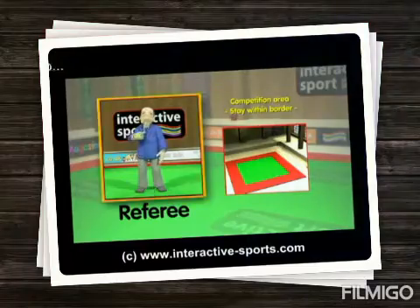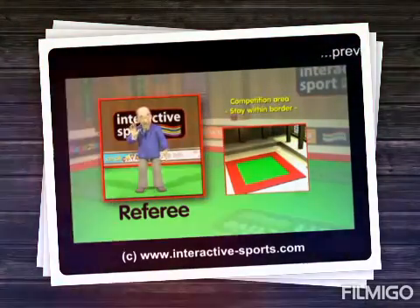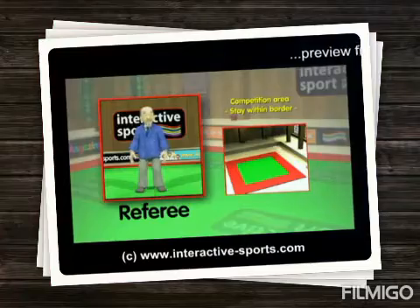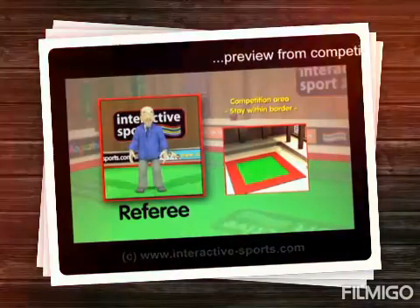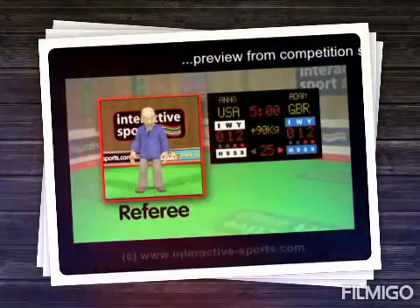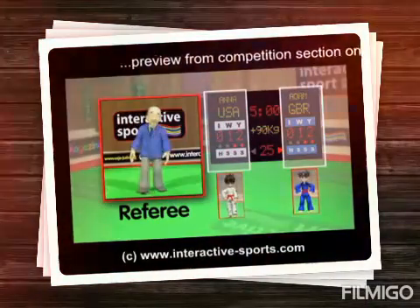There is also a referee on the mat with the contestants. Here you can see Sensei Ko dressed in his referee suit. He's going to be demonstrating the hand signals used to referee and score a judo competition. There's also a scoreboard to show the scores, which will look something like this one — one side for the blue contestant and the other for the white.